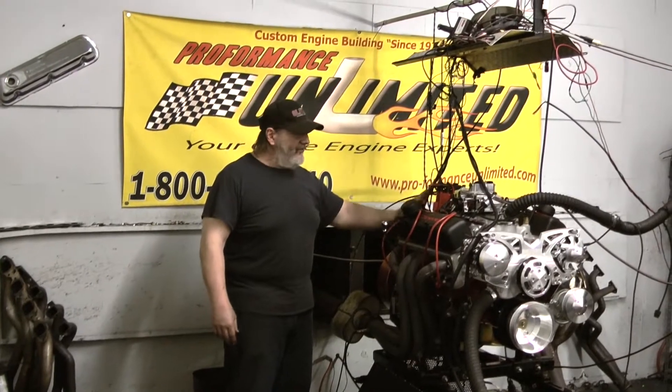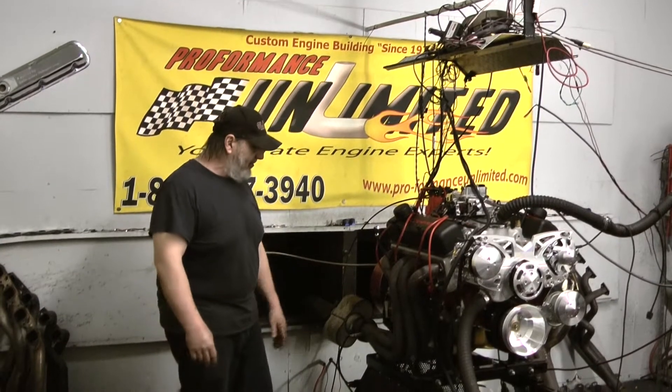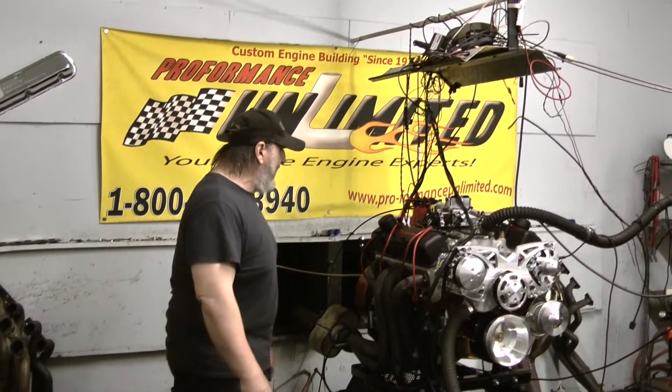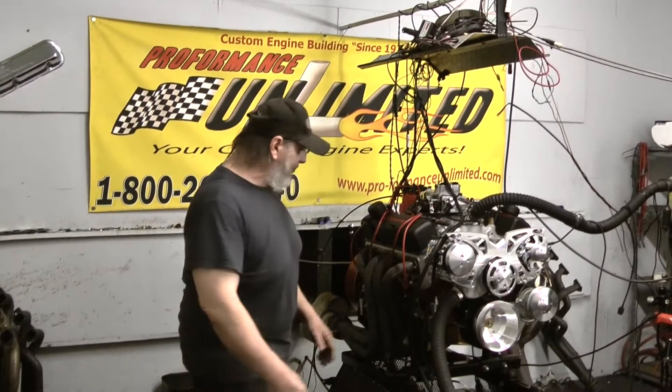We've got the MSD billet distributor, Taylor spark plug wires, which are available in any color. This customer decided to pick red wires to match the red valve covers. Overall, it's a beautiful package with the Chevrolet blackout kit.